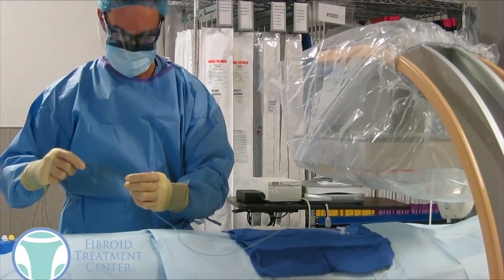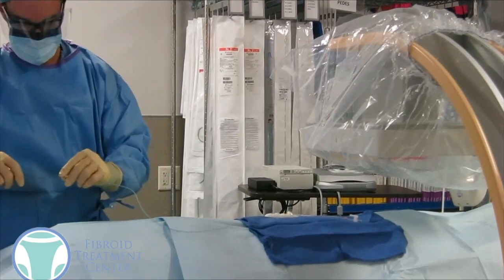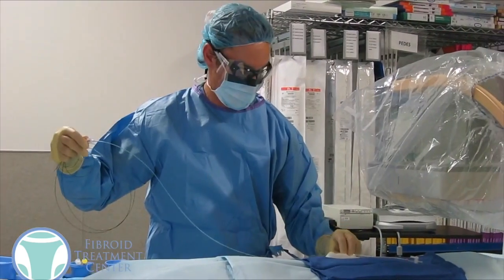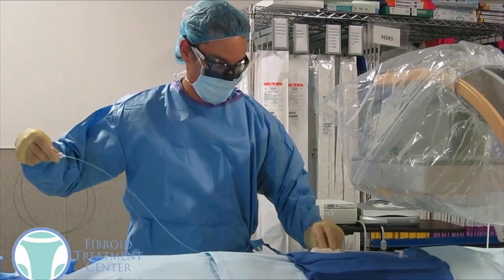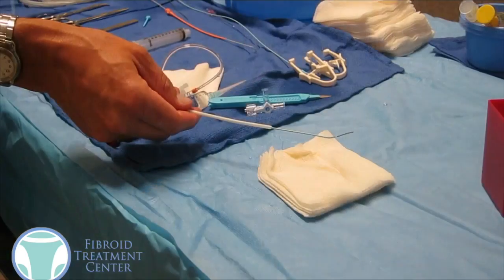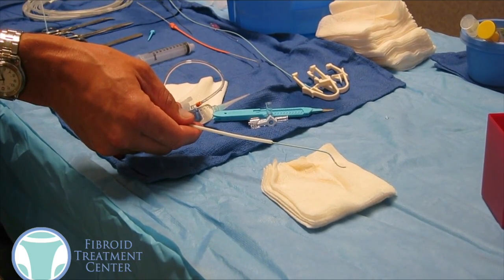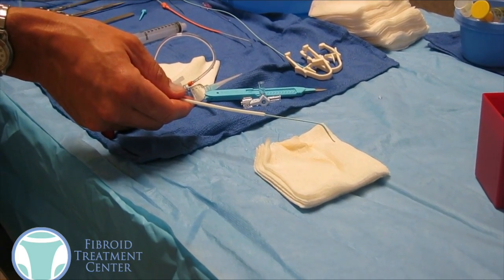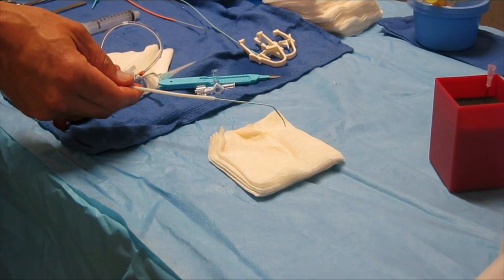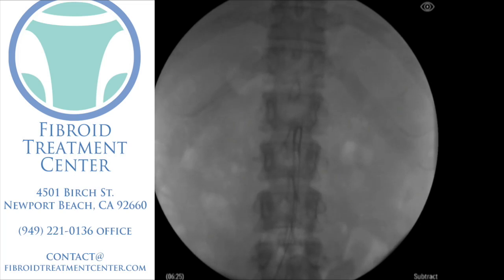Once the sedation is given, we give local anesthetic there in the groin. We put a small IV or a sheath into the artery that's in the groin. We'll feed a catheter and a wire into the artery, and as one of our other videos pointed out, we can actually control that catheter and that wire — we can spin the catheter and spin the wire to get almost 360-degree range of motion on the catheter.